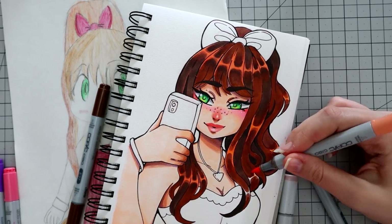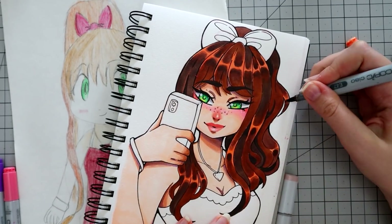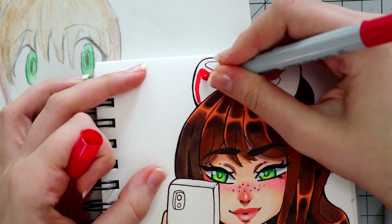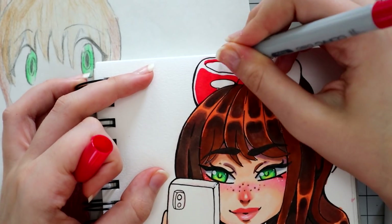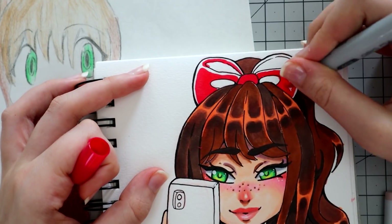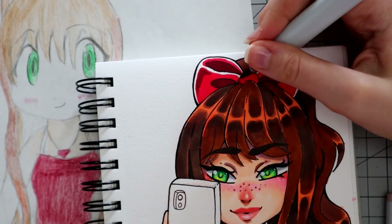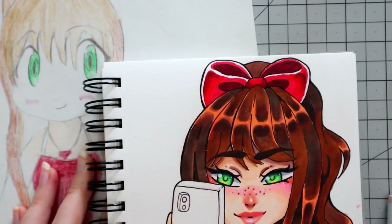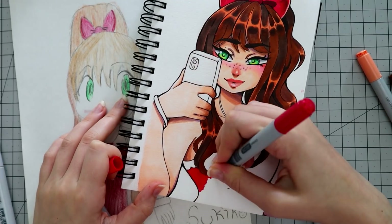Then I went in and added some darker areas underneath the highlights to give it a little bit more volume — and there's the hair. For the accessories, I'm going in with some reds, and I like to make things shiny and not all one flat color, so I'm going to leave some space so I can add some highlights onto this ribbon as if it's a really nice satin ribbon that would be very shiny, and add some shadows underneath the highlights to really make them stand out.